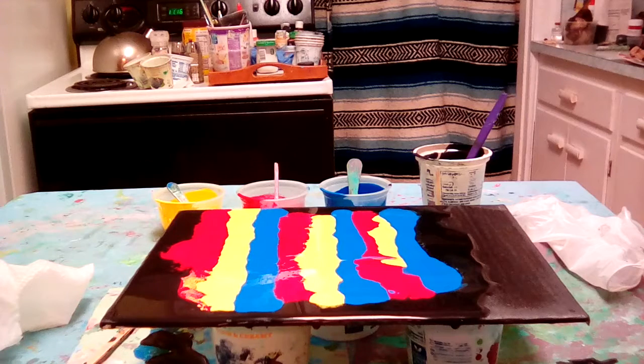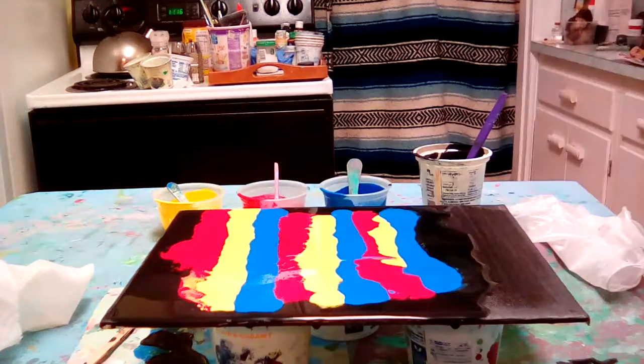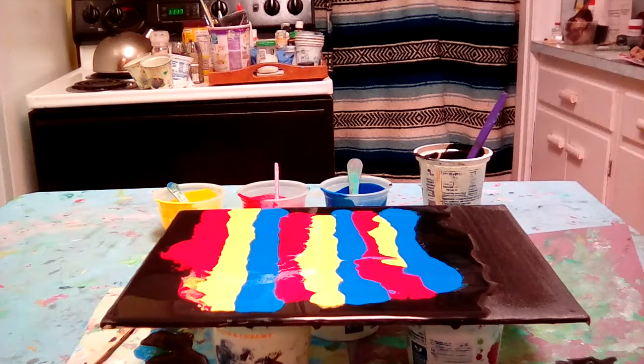Hey, thanks for stopping by. I'm going to show you how to do an acrylic pour swipe. I put down a black background first, then did stripes of primary colors — red, yellow, and blue. That's it. So I got the stripes down, my gloves on, and I'm going to use a moistened paper towel for the swipe.